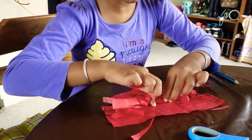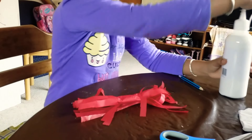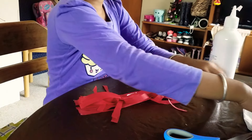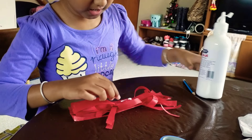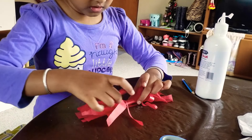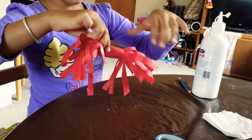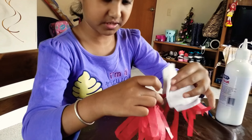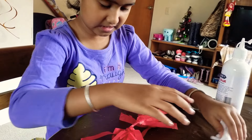Do this until you reach the end like this, then get a dot of PVA glue, nice and light. If it gets on your finger just wipe it off with your excess tissue. Secure it like this, and if there's some glue here just wipe it off with your tissue.